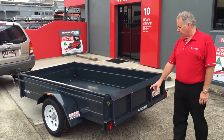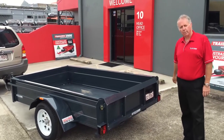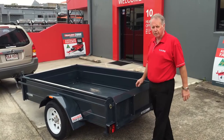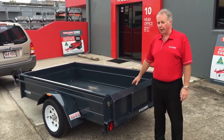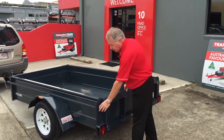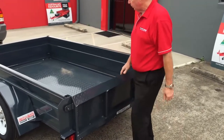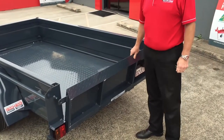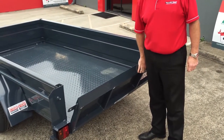Another feature of our trailers is we have a solid cross member across the back, and our sides are welded to it. So it's not our tailgate that holds the trailer together. The first feature on this trailer is a solid tailgate, which allows you to drive onto it. The great thing about our golf buggy trailer too is it's very universal — it also works as a mowing trailer.